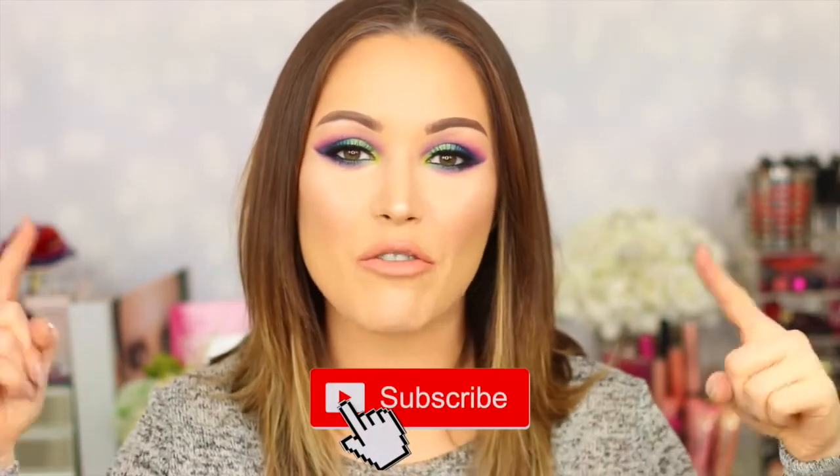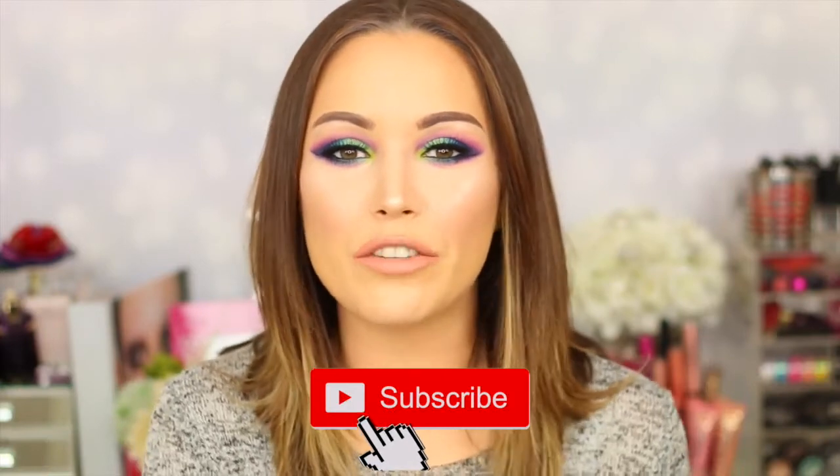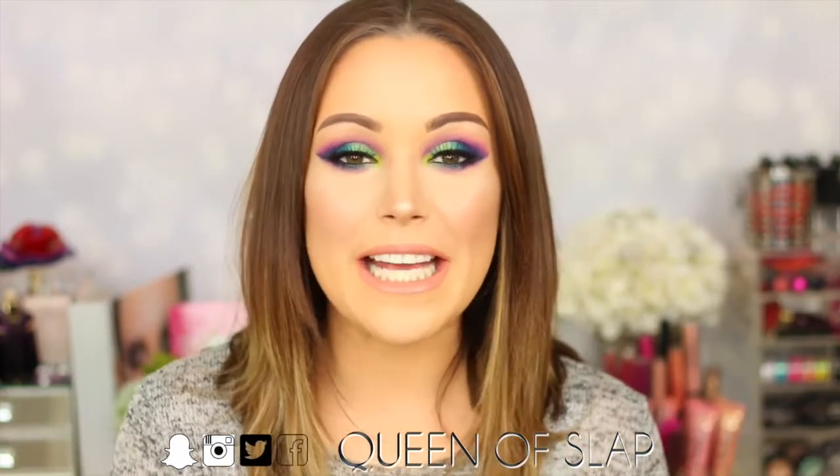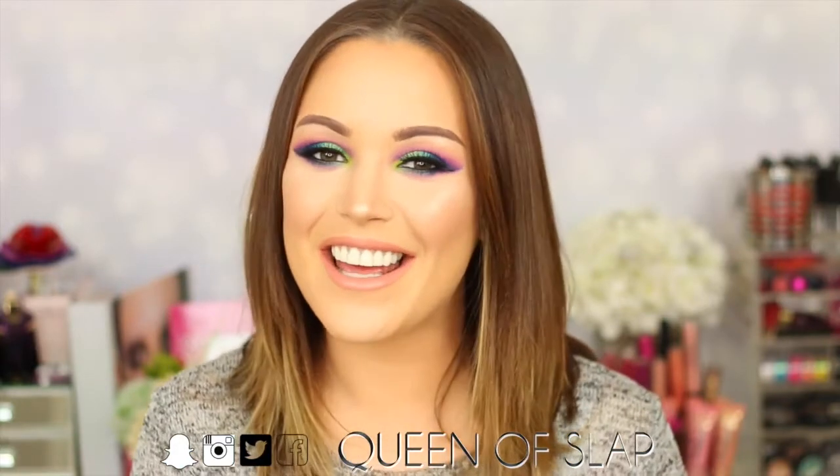If you're not already subscribed to my channel, please don't forget to click the link to be notified for all my upcoming videos, and also follow me on all my social media — I'll leave the links for you. If you want to see how I got this bright and colorful makeup look using the Urban Decay Electric Palette, just keep watching.